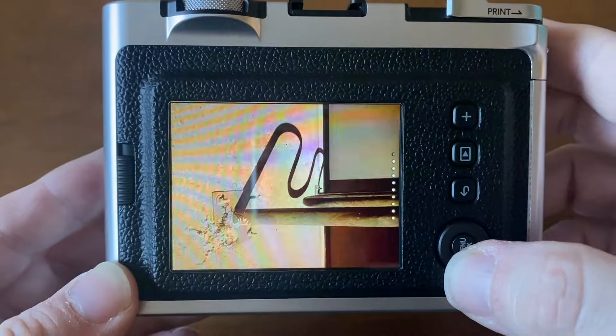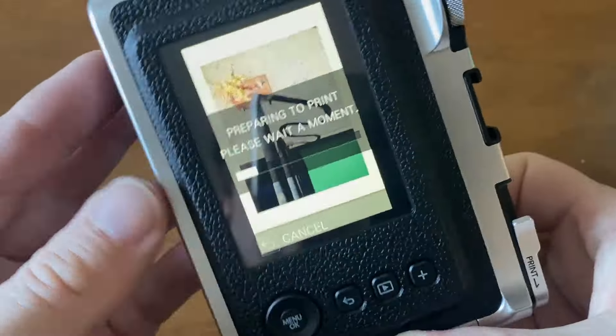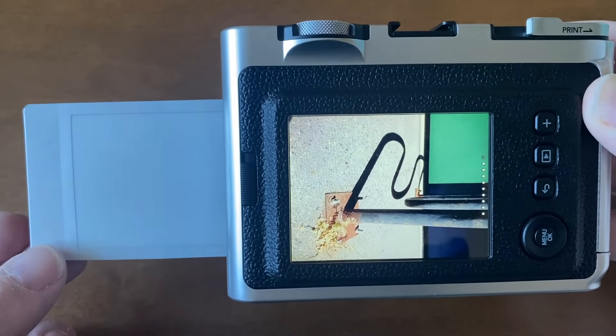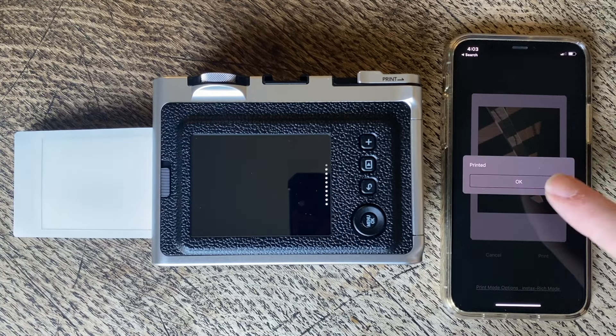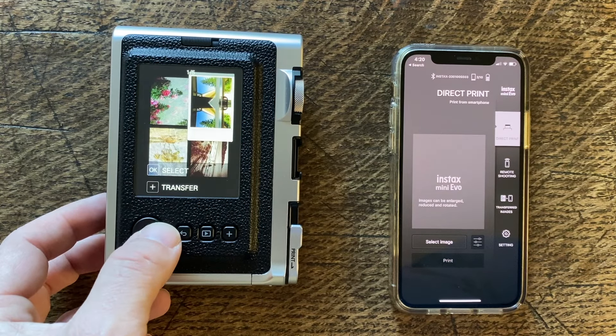One of my favorite things about the Instax Mini Evo is that you can capture a bunch of photos and then choose which ones to print. You can print multiple copies of the same photo and share them with your friends. The Mini Evo can even print photos wirelessly from my iPhone using the Instax Mini Evo app, and I can also transfer photos captured on the Mini Evo wirelessly to my phone.